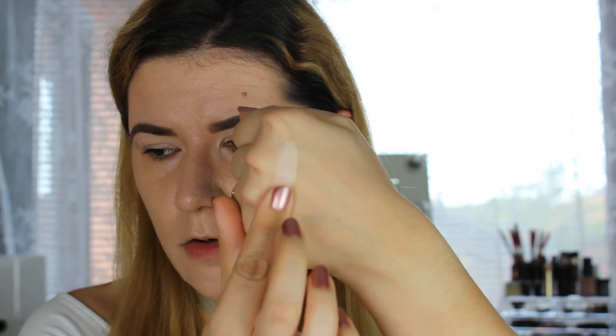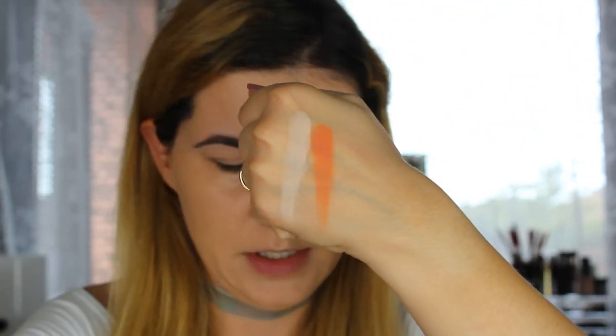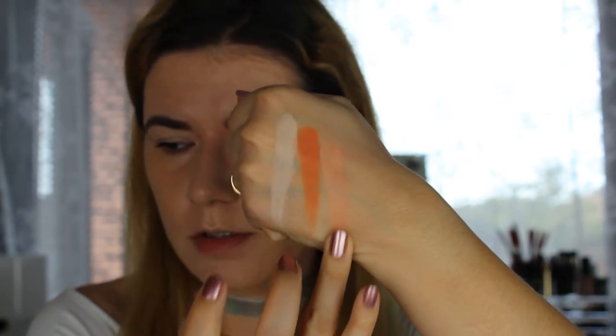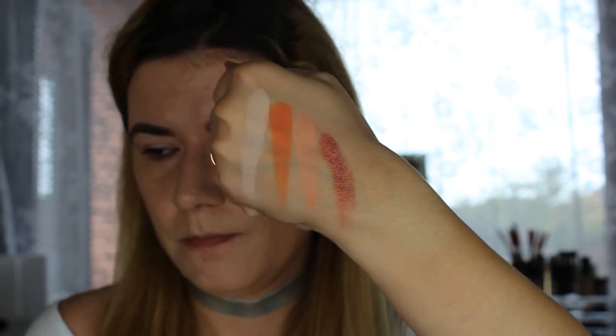Let's do the swatches. The first shade is called Bling. The next one is called Champs. Then we have Big Cocktails, I think — I hope I'm not reading the shades wrong. And the next one is Full Zip. Beautiful.